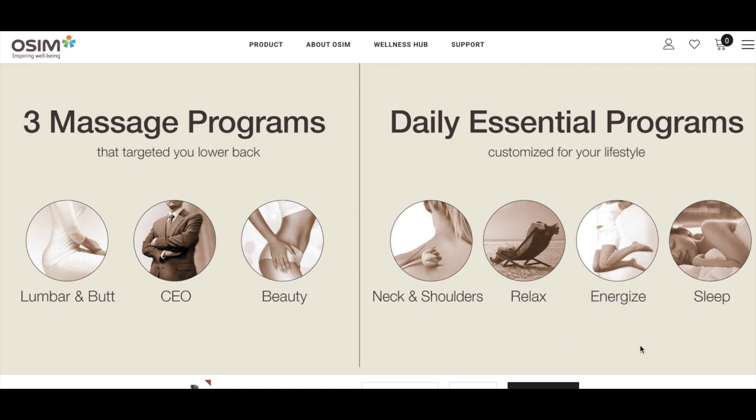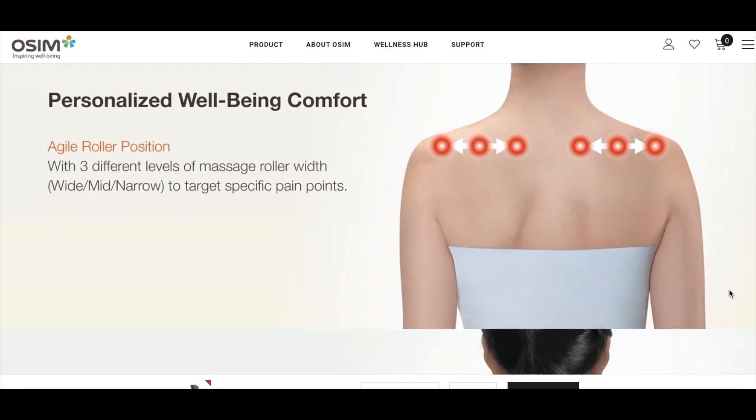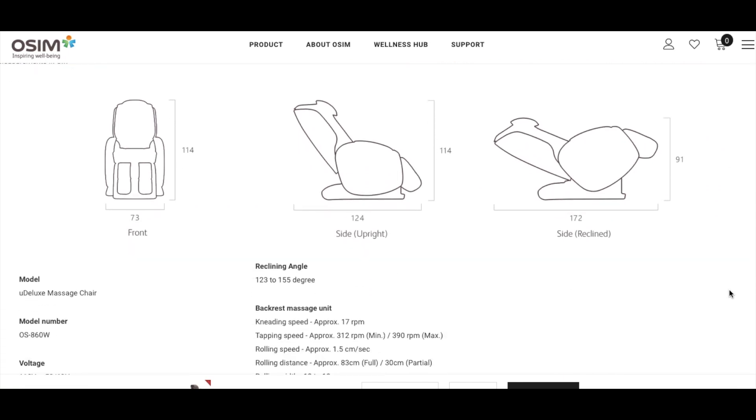My recommended preset programs would be the sleep program, which really helps to relax, and also the lumbar and butt program, which I think is really good for lower back pain. You can also adjust the intensity of the massage by choosing how protruded the massage heads are in order to give yourself a deeper massage.